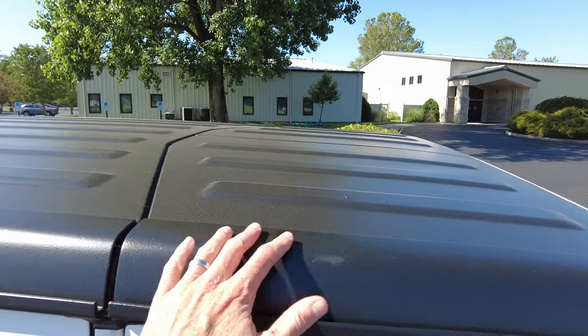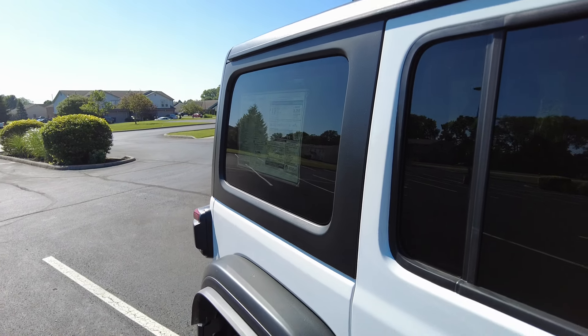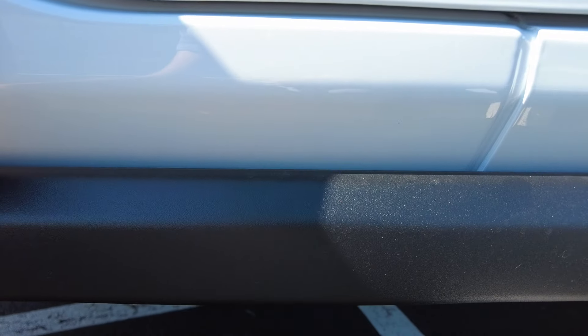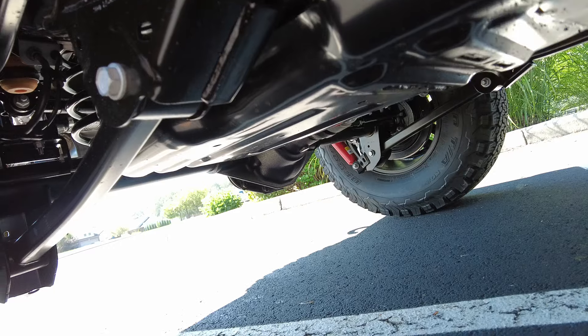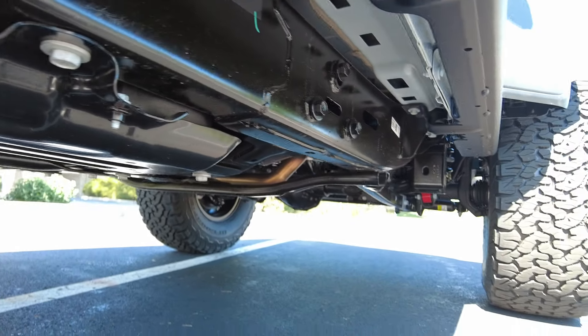Up top it's got the three-piece hardtop with two removable front pieces that fit in the bag in the back. It does have the sill protectors down here, which are rock rails — I believe it's stainless steel, if not it's steel — to protect the underside of the Jeep. It wraps up underneath here and will really protect that area if you get a boulder or something right there. Fully done underside with all kinds of protectors to protect the gas tank, transfer case, all that for off-road purposes.